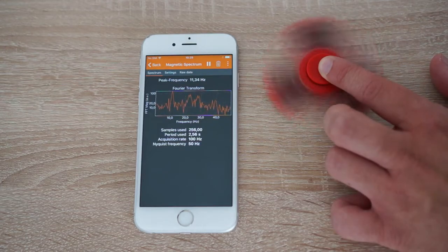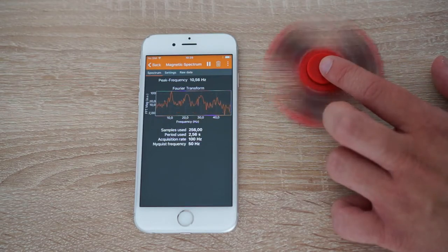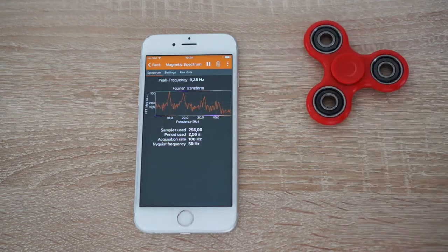Of course, the maximum frequency you can detect with this method depends on the speed of your magnetometer, which is different for each phone. Now on to the second part.